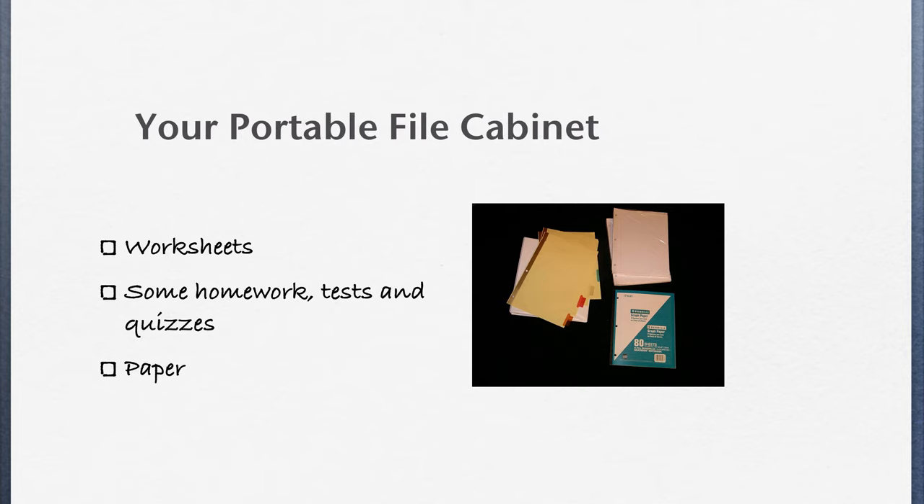The binder will be your portable file cabinet. In it you're going to put worksheets that we use in class, some homework — and that will be the homework that is not done in your journal — and tests and quizzes will also go into your binder, and you'll keep paper there for use in class.